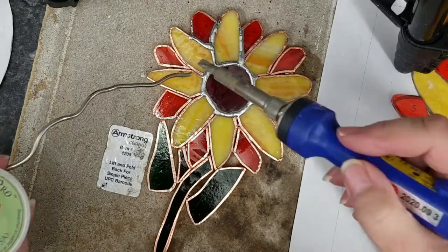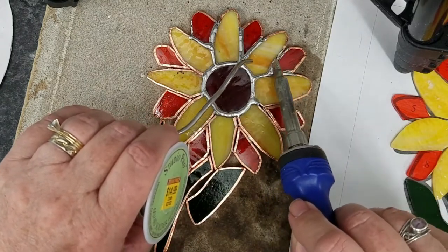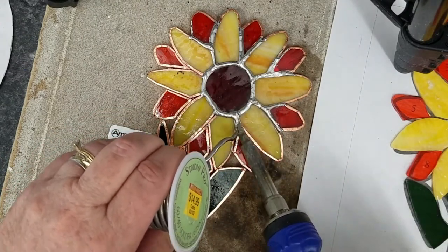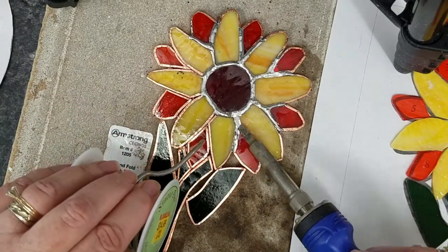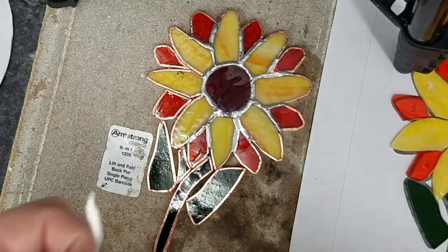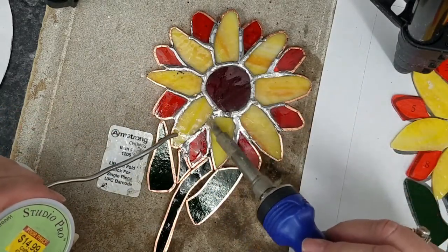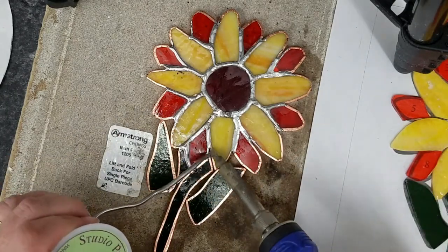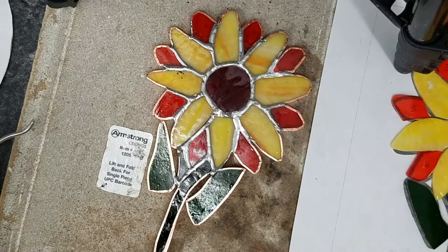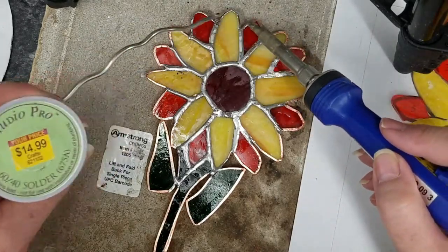I did not do the soldering work on the front first, which I always usually do. I don't know why I didn't do it this time, but I tacked it and then flipped it. You can see the bead work — I'm always striving for a nice rounded bead of solder on my seams. Some places it sinks down, and quite a bit of solder sunk down through the seams that I had to correct. Right now I'm just putting the flux on and getting my seams to look halfway decent, and then I'll go over them again later.